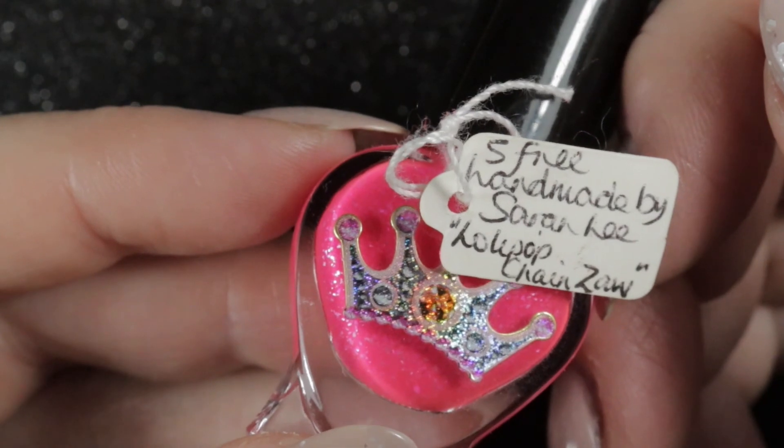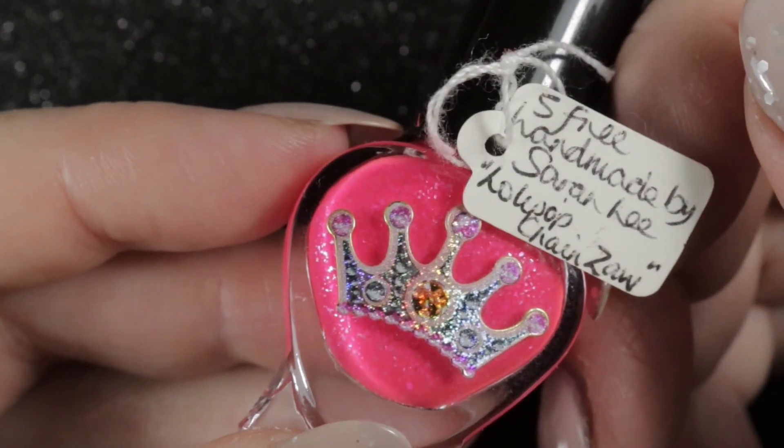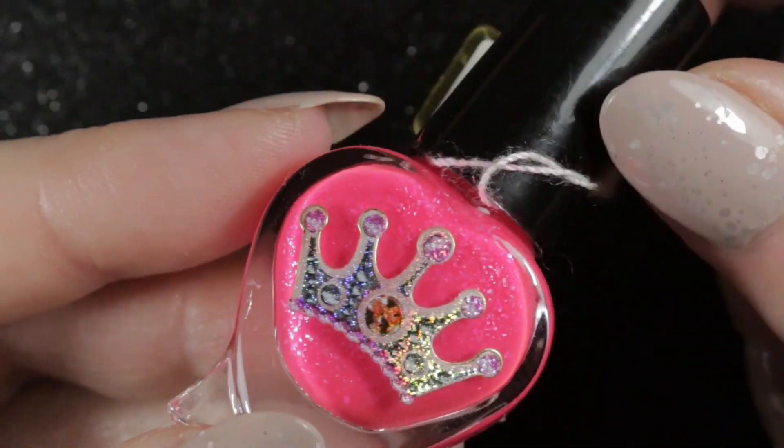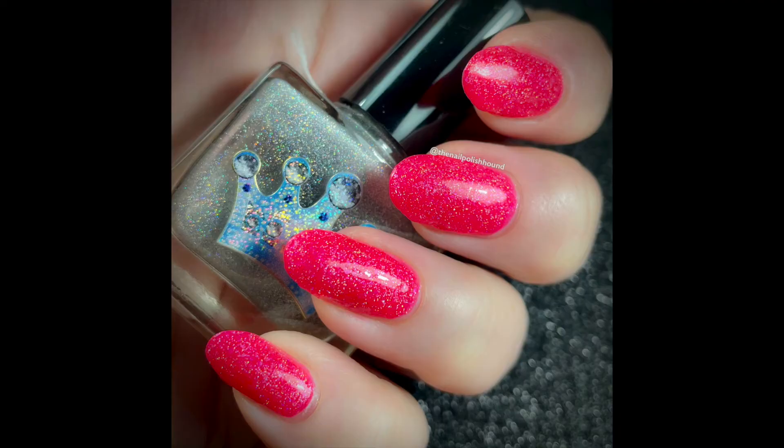Finally, another finished Polish Me Royalty: 'Lollipop Chainsaw,' a lovely neon pink — and this is the last mani I wore it in. There were no gifts or repurchases in August, so I'm moving on to my totals.